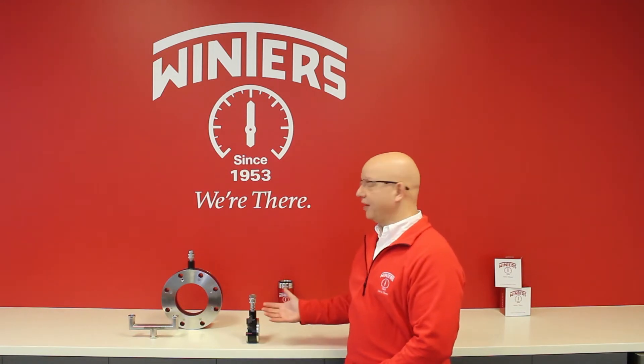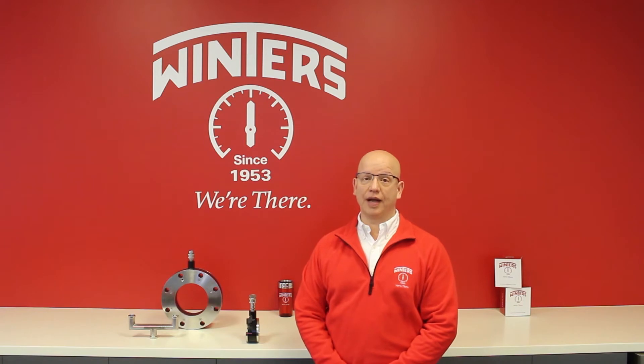Hello and welcome to Winters Instruments. Today we'll be outlining the inner workings of our D81 isolation rings and their merits for being installed in slurry applications.